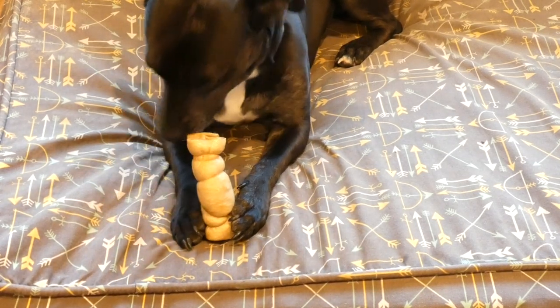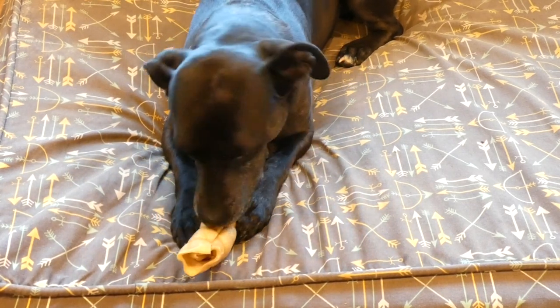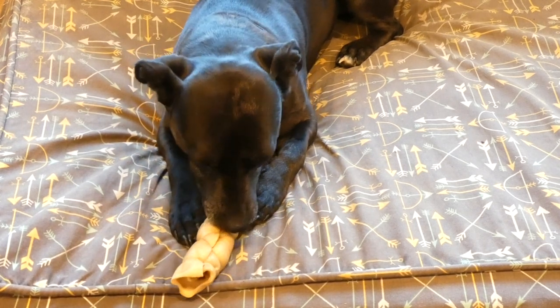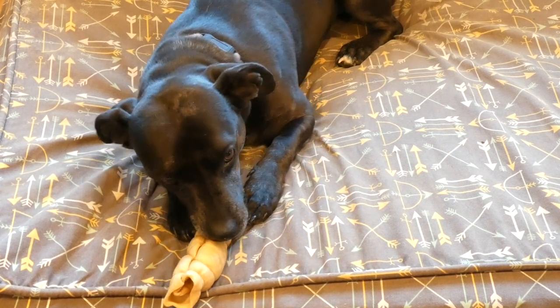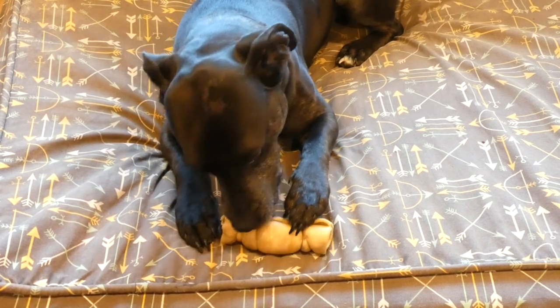Sometimes when you buy rawhides or other chews, they have like a coating painted over them that have artificial colors, flavors, and preservatives in them. That stuff really just isn't good for your dog and there's just no need to add it. The single source is definitely the healthiest option for your pup.